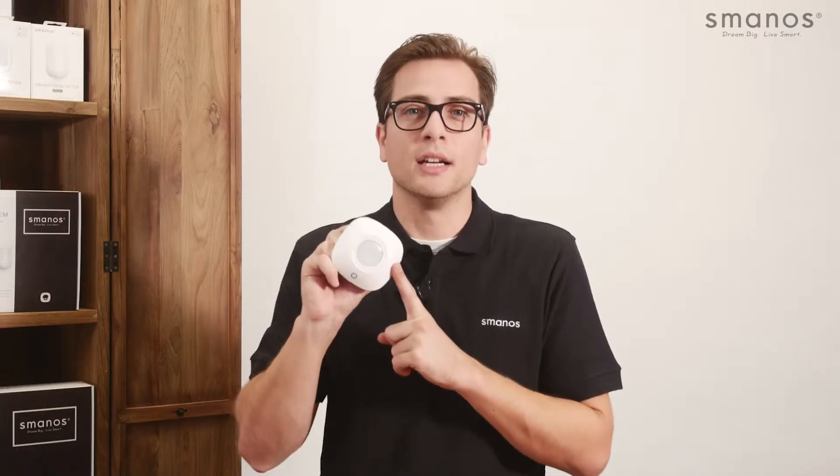Hello there and welcome to our Smanos video channel. In this video we will show you the MD7000 ceiling mounted PIR detector, which can be used with all Smanos control panels.